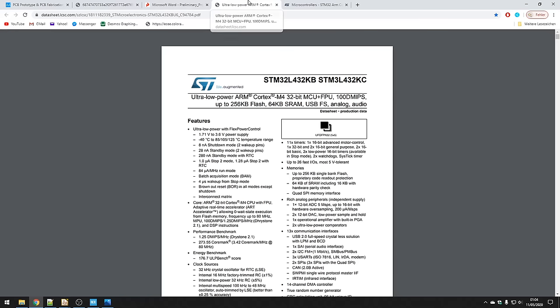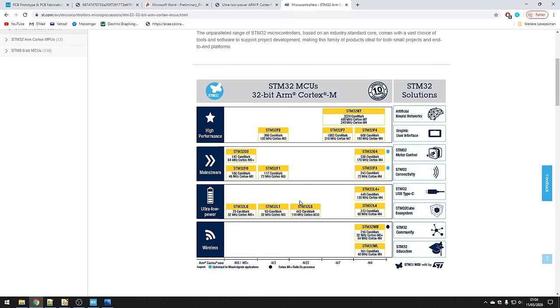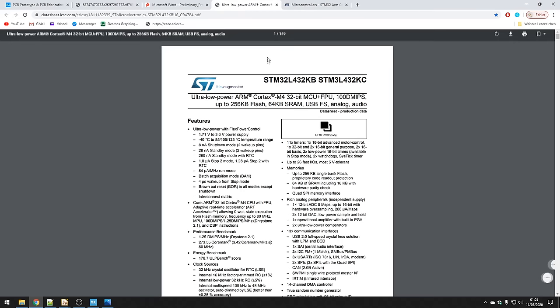The STM32 microcontroller I chose was the STM32L432KB, part of their low-power line — an ultra-low-power microcontroller running at 80MHz. I chose this because it's low power and we don't need much processing power. The STM32 just provides a link between the RF and the USB host computer. We don't need much flash or RAM, but we do need a USB full-speed interface. This STM32 has the physical layer inside the chip already, so we don't need to do any more complex design.